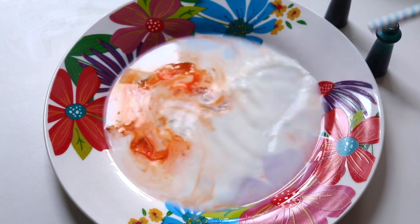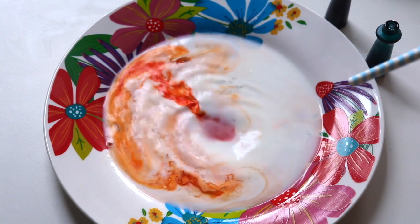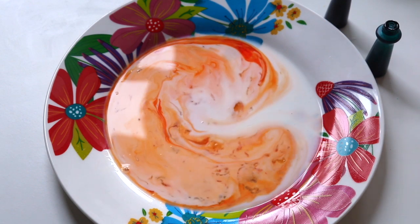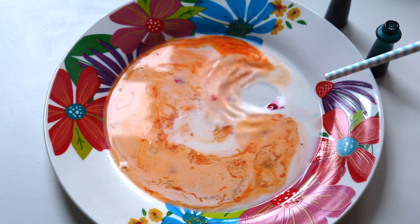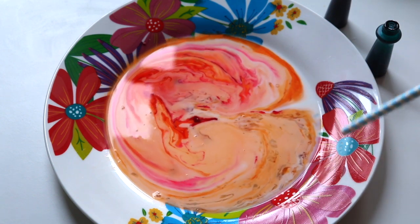I got a straw and blew it around to see if I could make some cool designs. You can get a little more effect that way — my gel food coloring was still at the bottom, so using the straw worked pretty well. I put a little more color in and kept using the straw to make a cool design.